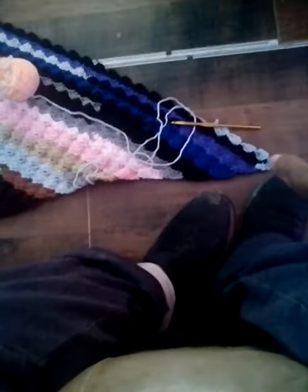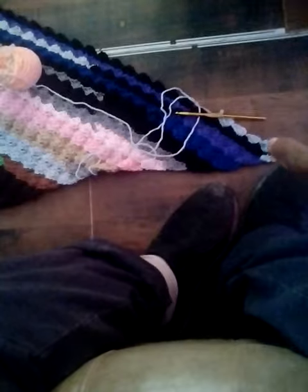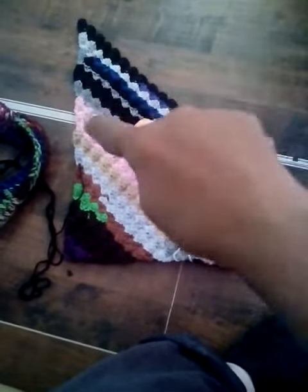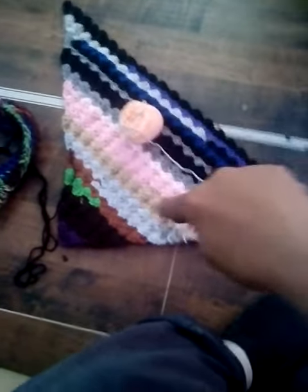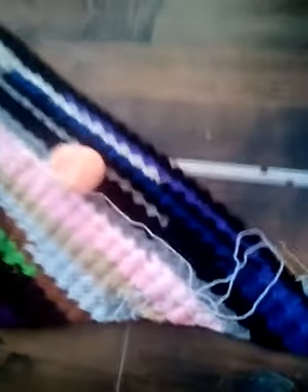I'm going to make a corner-to-corner blanket. Pretend that side isn't there — I wouldn't increase on that side, it would go straight up. The only time I would increase is up on the top, every time. Then once I get so long I would stop increasing and slowly go back down to a triangle — that's why they call it corner to corner.